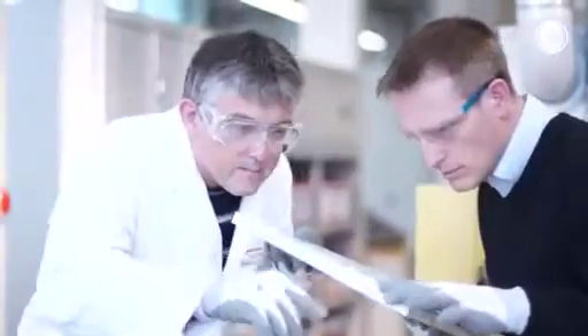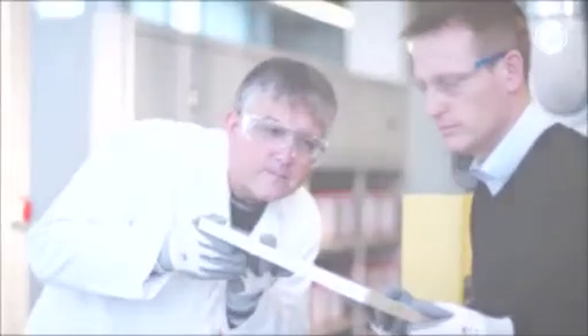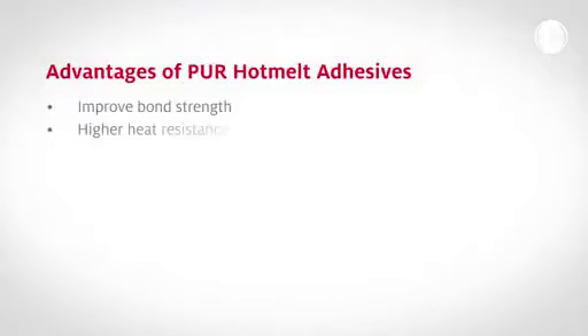PUR perfectly replaces conventional EVA adhesives. What's more, PUR excels in many regards, with improved bond strength, higher heat resistance, and perfect resistance against water and steam.